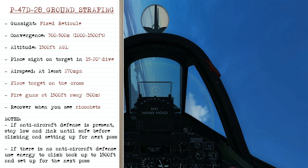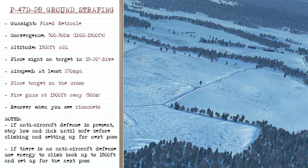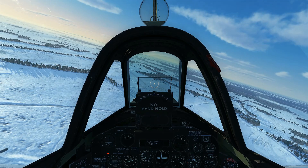For ground strafing I recommend using the fixed reticule to avoid chasing the gyroscopic sight. Use a convergence setting between 300 and 500 meters, starting at 1,500 feet AGL in a 15 to 20 degree dive with airspeed of at least 270 mph. Place the target on the cross, fire at about 1,500 feet away, and begin recovery when you see ricochets hitting the ground — though you may have time to recover slightly later depending on airspeed.